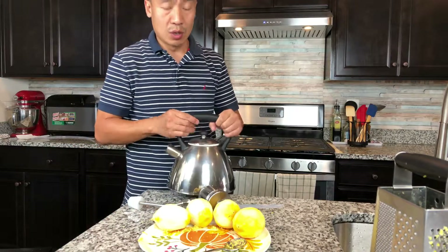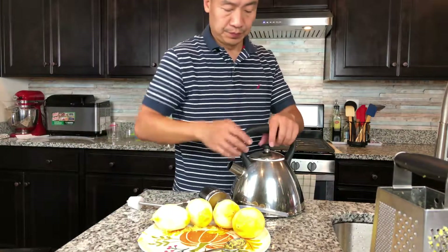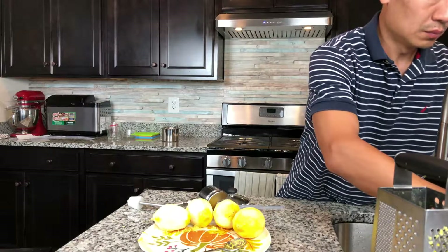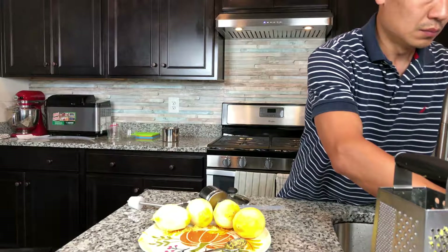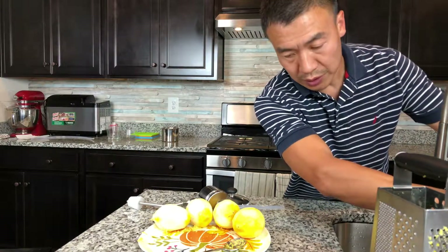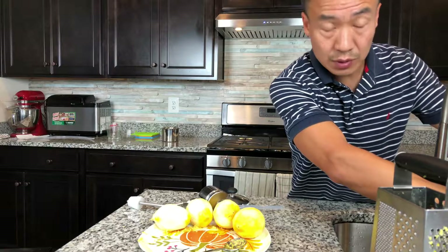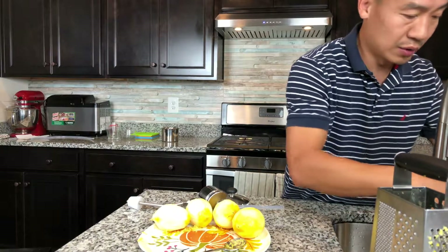So this is the steam source. I fill in the water and when it's boiling the steam will come out from here. I use filtered water to have better quality, so there's no odor or chlorine getting into the steam — you won't add unwanted odor to the hydrosol or essential oil.